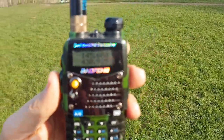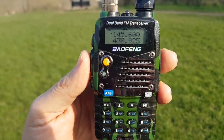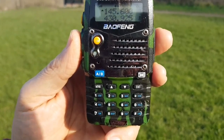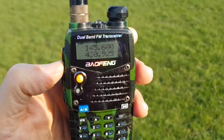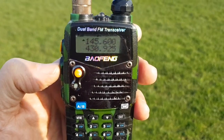M0FXB M0FXB M0FXB on the side. Try again — so I'm moving around a bit. Mike Zero FoxBravo calling for an audio check.